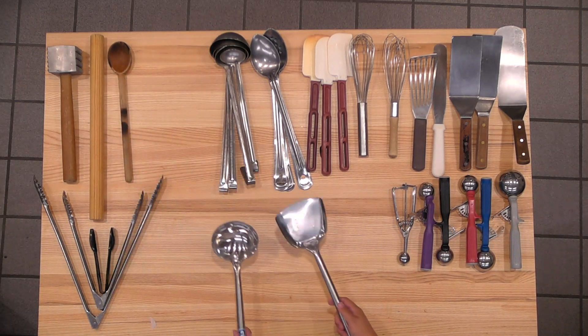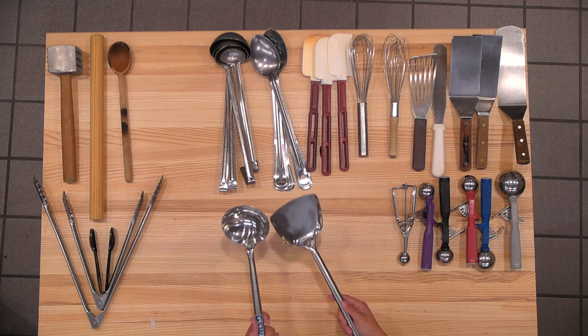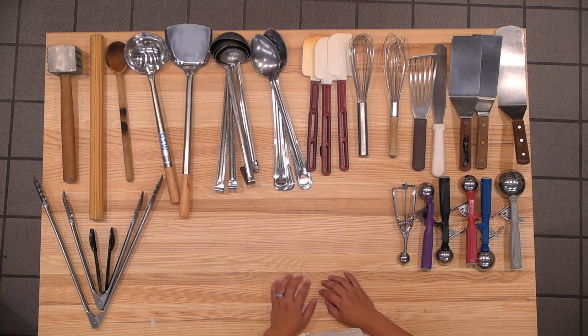This is for the wok. You always have the scoop and you always have the spatula for the wok station. If we do use the wok, it'll be for special occasions.